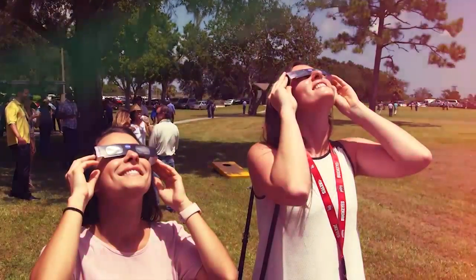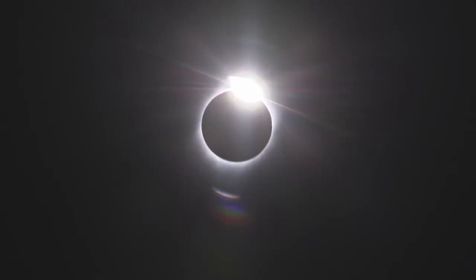Hello, everyone. I'm Kelly Korek, an astrophysicist and NASA's lead for the upcoming total solar eclipse in 2024. Today, I'd like to tell you about how to safely view this incredible celestial event. It's essential to protect your eyes during a solar eclipse to avoid any potential damage. Let's dive into some crucial safety tips.